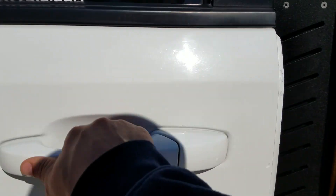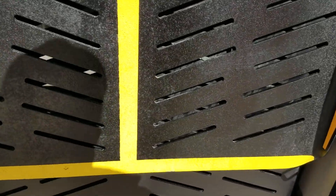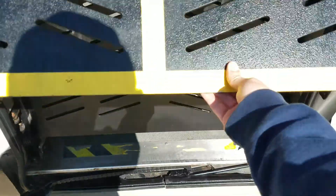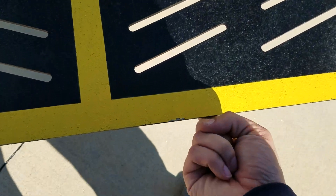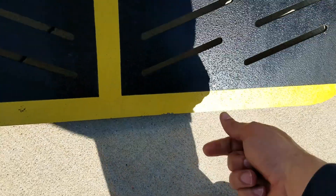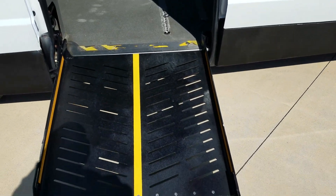This is a side entry manual ramp and door. Very easy to operate, very low cost to maintain. These ramps are spring assisted — I can pull this out with just the weight on my index finger. Very easy to do. I tell our customers: if you can lift half a gallon of milk up off the ground, you can operate one of these ramps with ease.